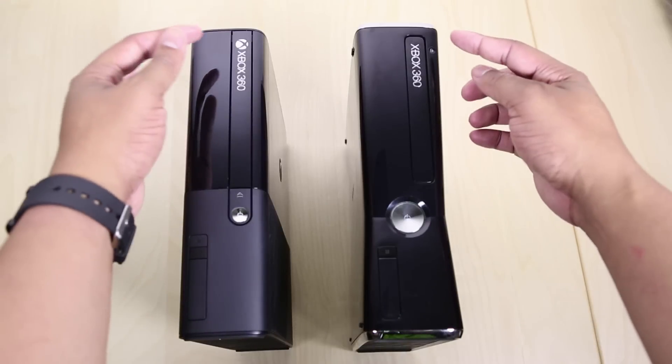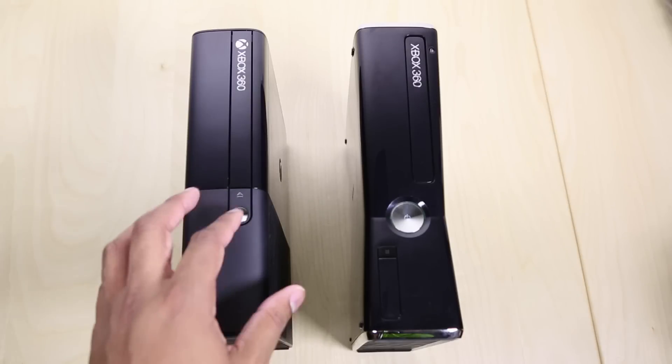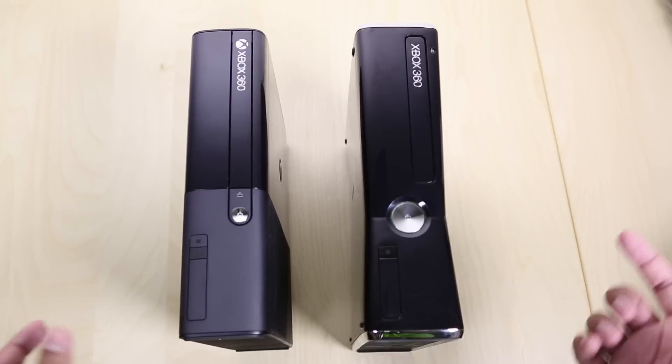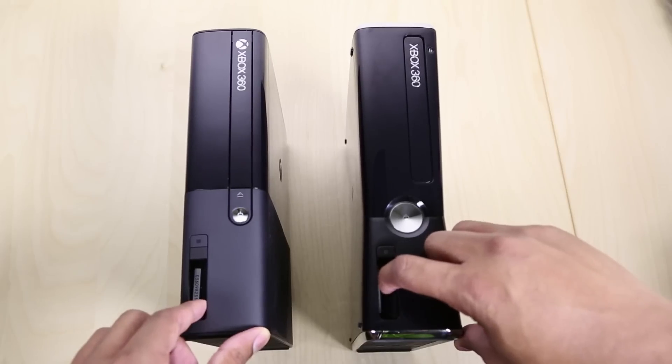Take a look at the front of these systems. You'll see that the eject button has been moved down to on top of the now smaller power button on this Xbox 360E. Pretty much everything else is the same — you still have the button here to be able to connect and sync to different controllers. Then we have this little door here that will give you access to two USB ports.